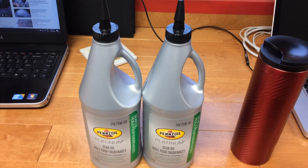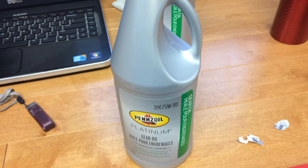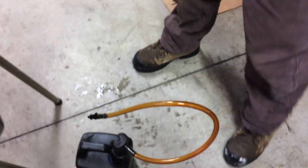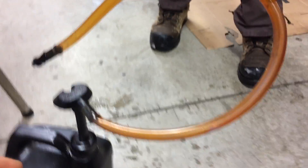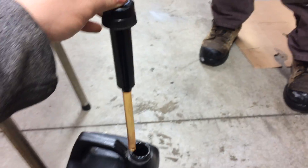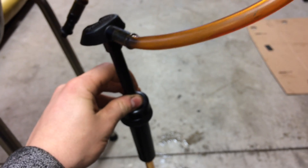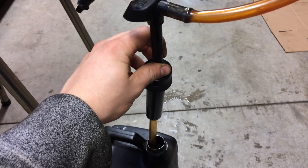We're going to be filling it up until it just comes out of the fill plug. In order to get the fluid into the fill plug, we're going to be using a pump — just this little pump right here. We're going to take this long tube and just shove it in the new bottle of gear oil and then pump it into the fill plug until it spills out a little bit and then it'll be full.